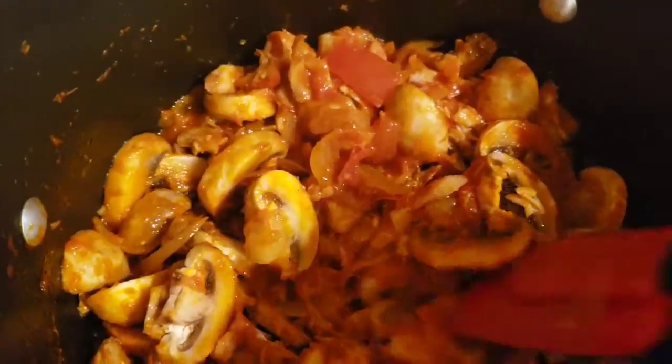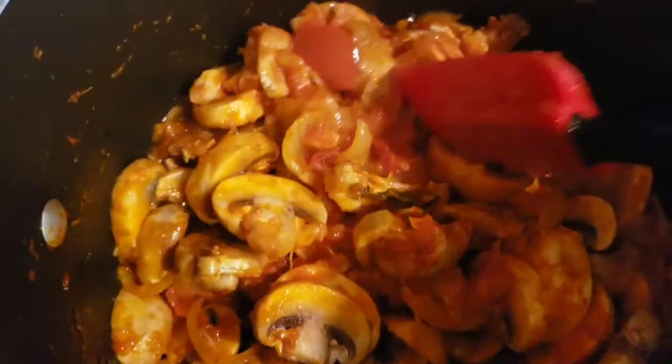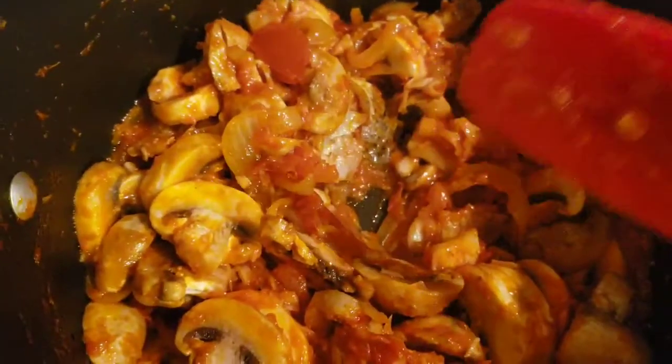Now we have the mushrooms in, so we're just going to let it be on fire for two minutes, then we add in all the vegetables.